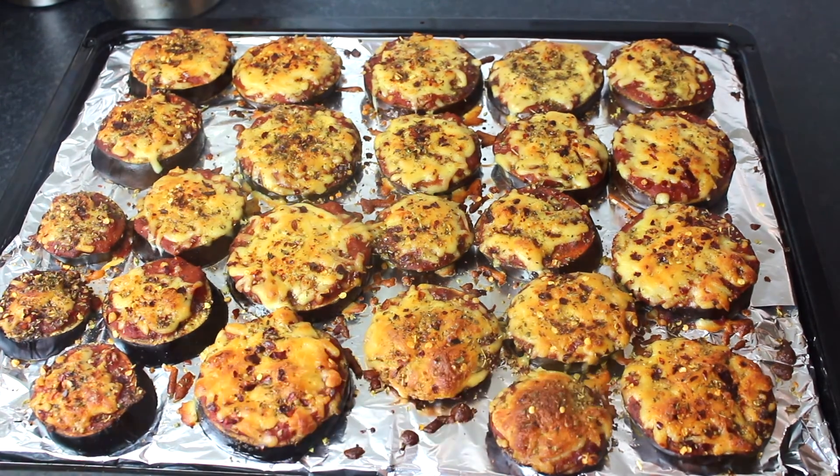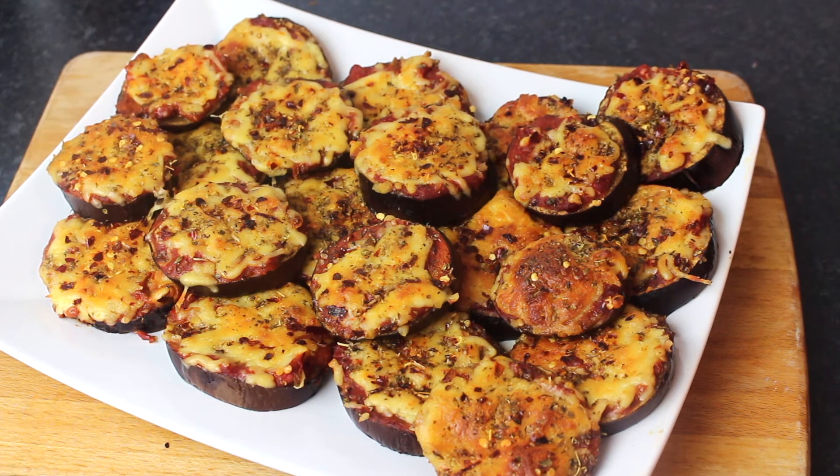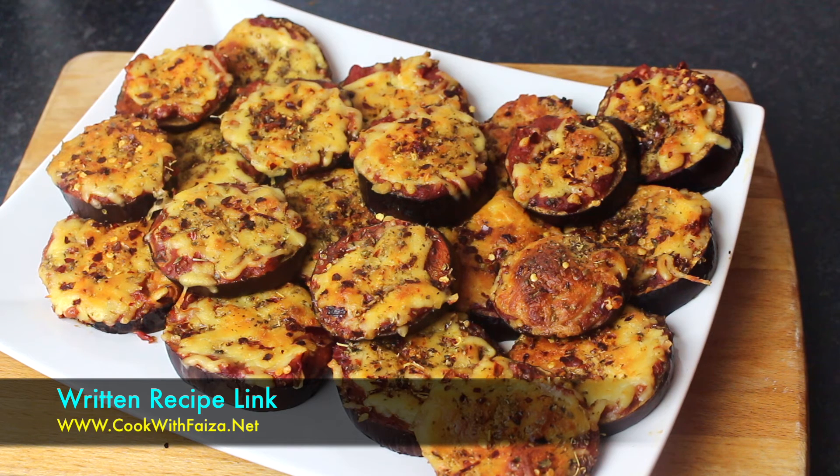Now let's plate this dish. This is very nice. If you want variation, it's very simple — you can add boiled shredded chicken, sausage, capsicum, corn, olives, or any topping you like. I have kept it plain so that you can try it as a base.